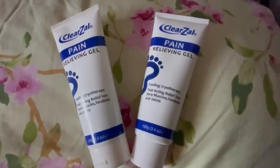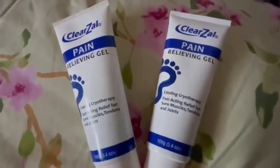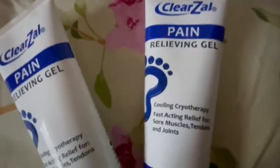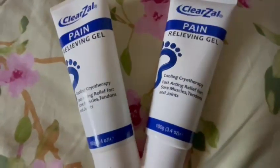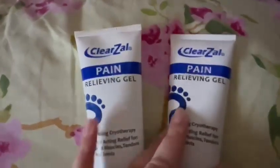Yo yo yo, welcome back to another vlog. In today's vlog we're going to be doing a quick review on the Clearzal Pain Relieving Gel, which is one of the best products I've ever tried. I'm literally just flabbergasted about this product.